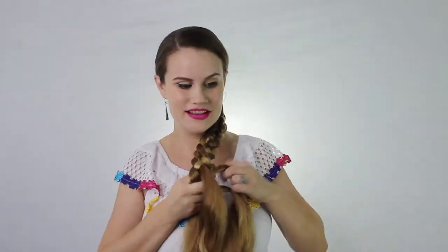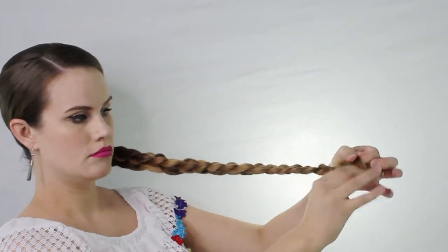See how beautiful this braid is — it's my favorite braid, I love it so much! Once you get to the end, just add an elastic. I like the Goody ones; they don't break.